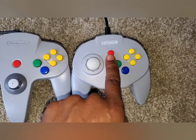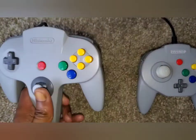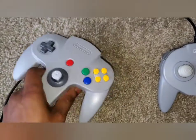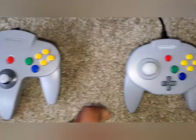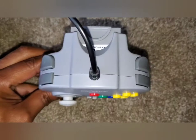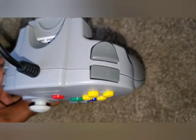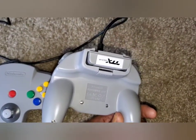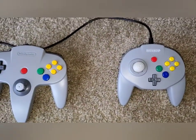On the original, the d-pad is on the left, whereas on the Retro Bit the d-pad is centered. Other than that, the button layout is about the same. The start button has been moved up rather than centered. On top you have your L and R buttons and a slot for your memory pack or rumble pack. The original has one Z button in the back; the Retro Bit has two Z buttons plus L and R, and also a slot for your memory or rumble pack.